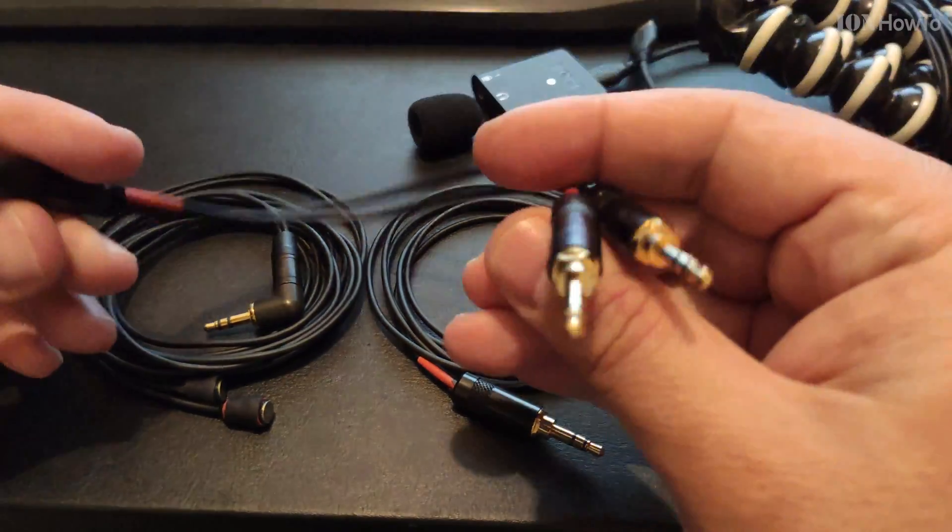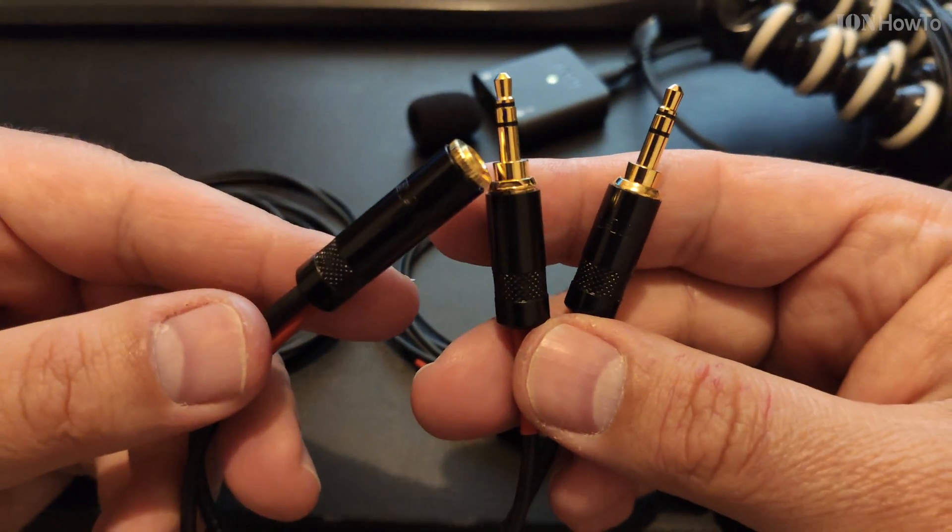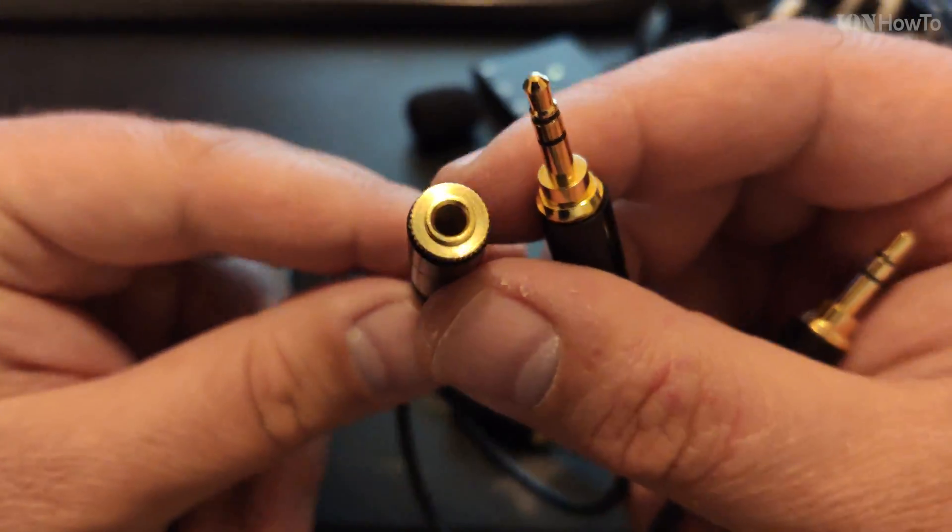Welcome to another video. In this one I show you an adapter that I made so that the Rode AI Micro can work with stereo microphones, but you can use this for many purposes.